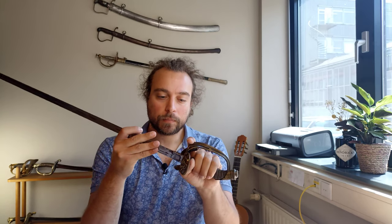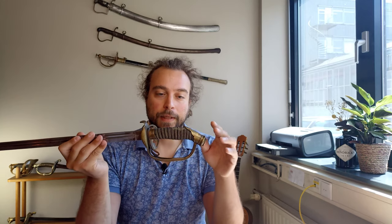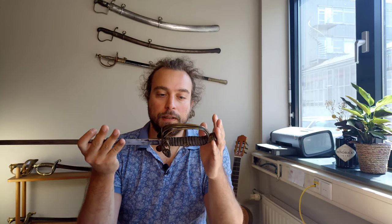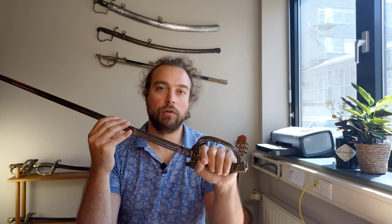Specifically, this is an IOD 89. IOD stands for Infanterie Officier Degen — sword for the infantry officer — and 89 stands for the year of its entry into service, which is 1889. It was used all the way through World War One, so it did see active combat, although it was not necessarily a sword designed for combat.